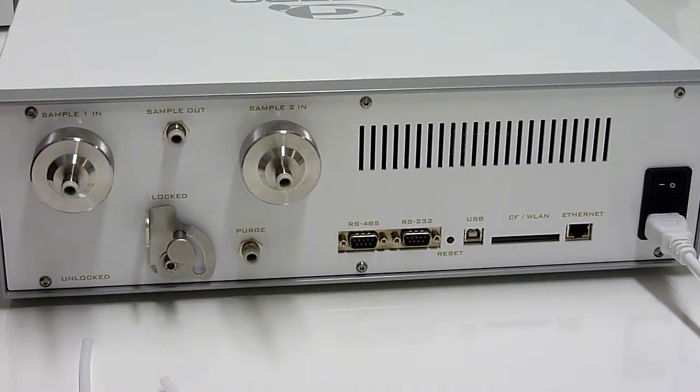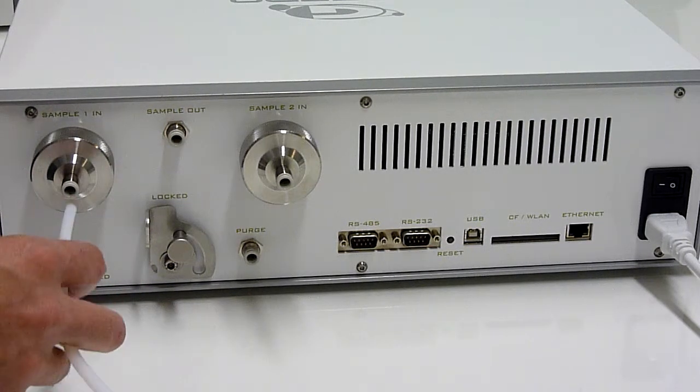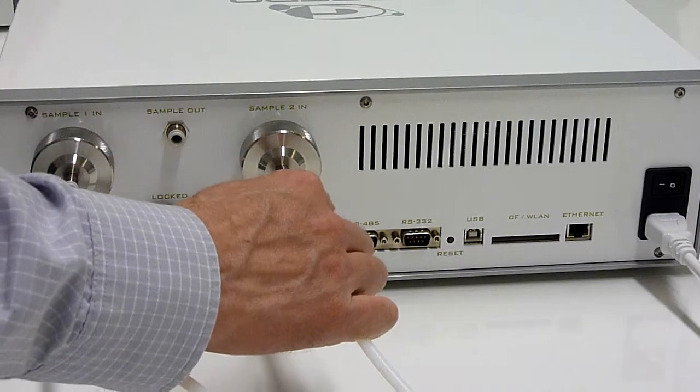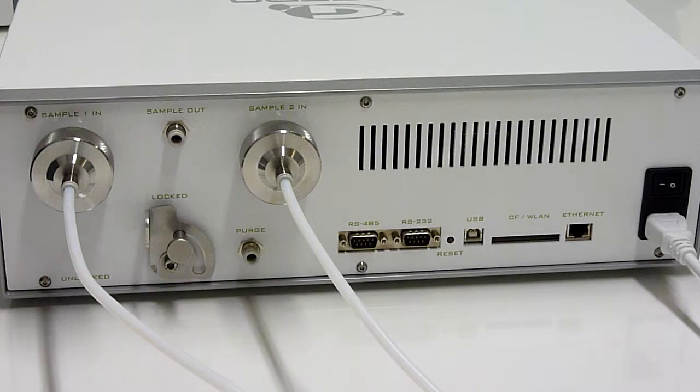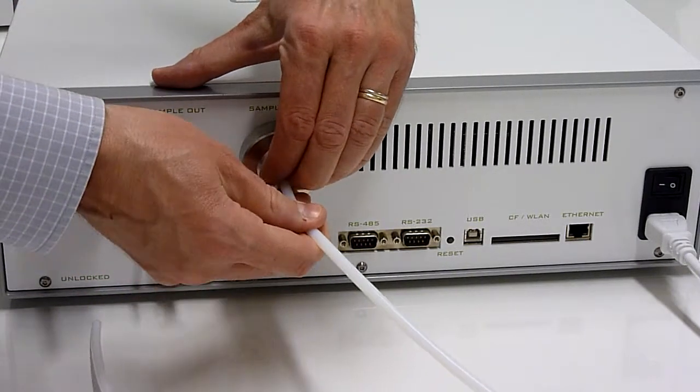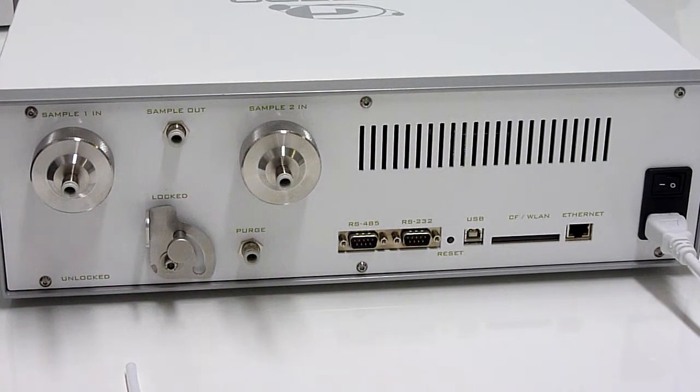If you are using push-in type connectors, you simply push the gas tubing inside the connector. Releasing the tubing can be done by pushing in the locking mechanism and pulling out the tube.